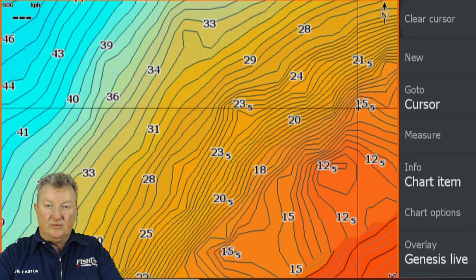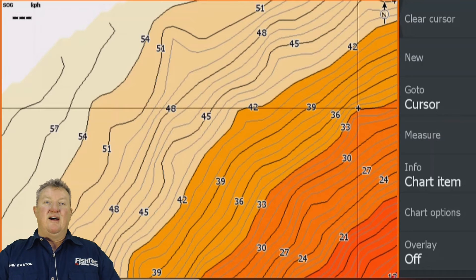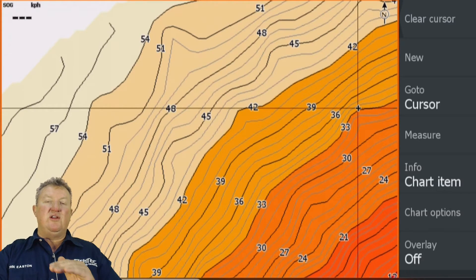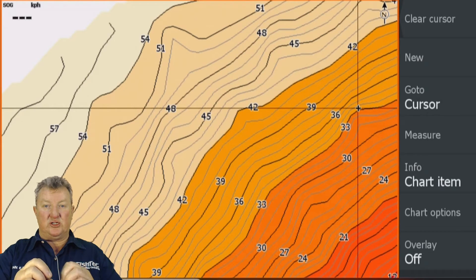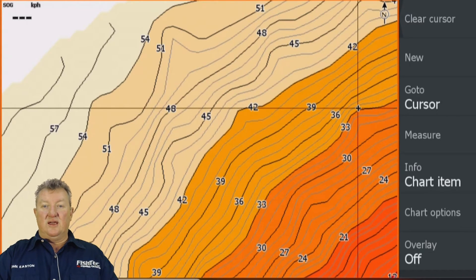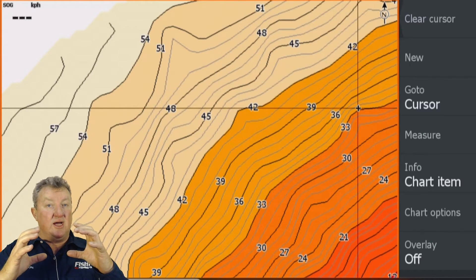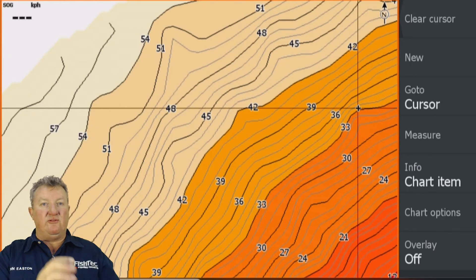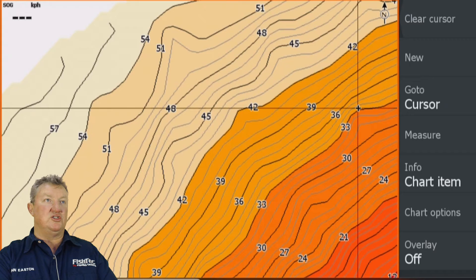But look at the depth difference: Genesis Live is telling me 15.5 feet there, while the Fish Tech chart shows 33 feet. Why? Because I didn't do a depth compensation for the low dam level on the autonomous craft. All my Fish Tech charts have been corrected for the exact number of feet the dam was down. If you take the difference and account for the 100 percent full level — it's perfect. If I'd compensated on the autonomous craft up to the 16.5 foot maximum, I'd still be four feet short since the dam is 20 feet down.